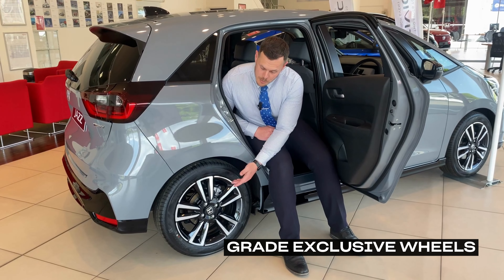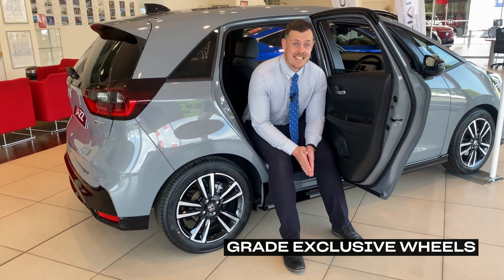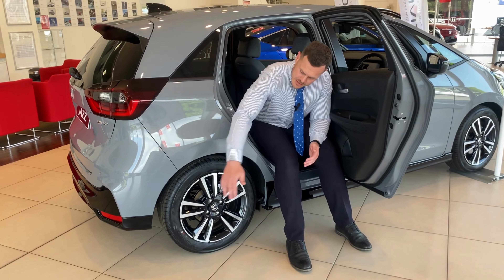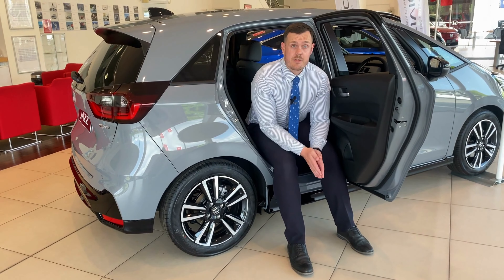Exclusive to the Advanced Sport grade are these really stylish 16-inch diamond cut alloy wheels, complete with black contrast and Yokohama exclusive tyres available in this grade.